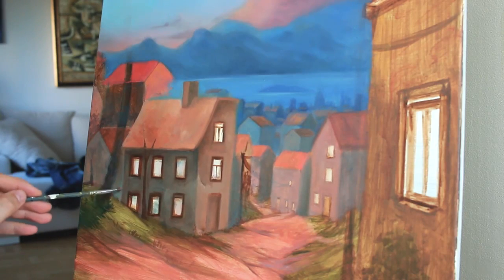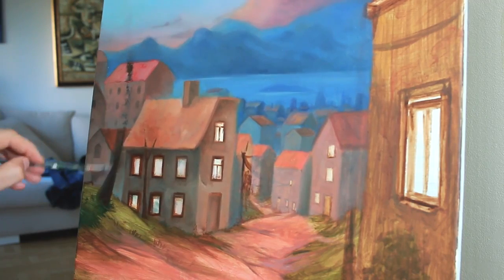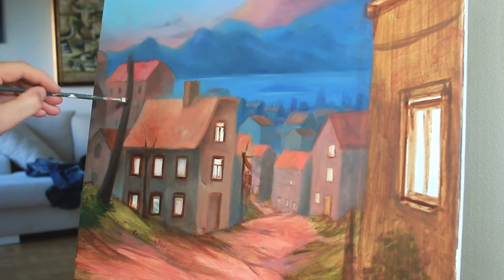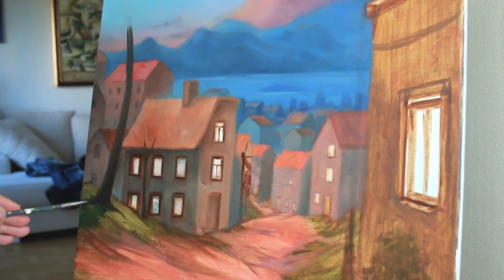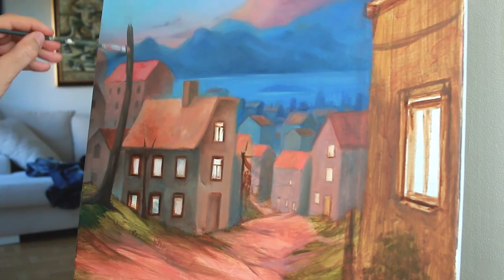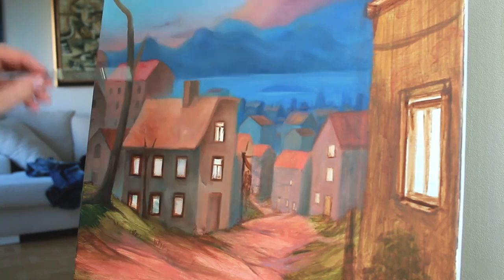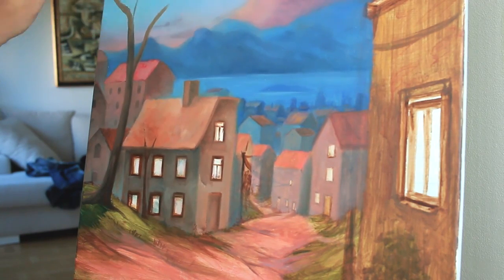One of the things I really messed up, which was not as apparent on the sketch, is that the mountains in my painting are way too big — like Mount Everest — for being that far away. Also the peaks are too steep, so either I should make them darker to bring them closer or I should even them out.